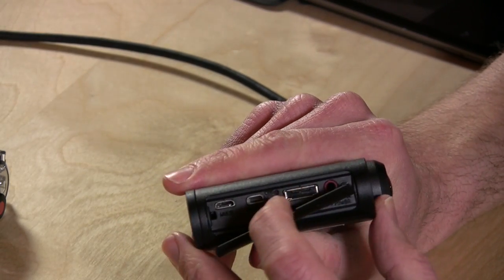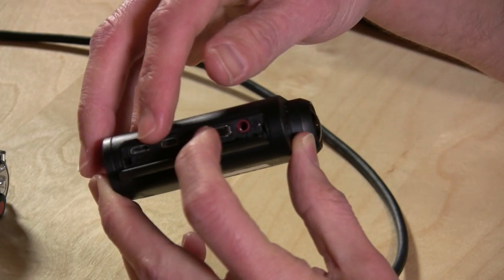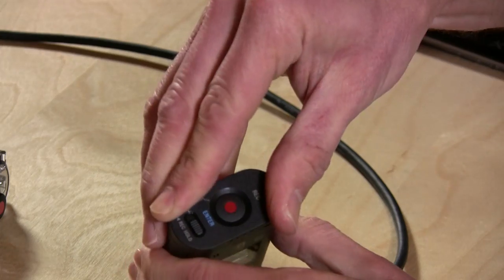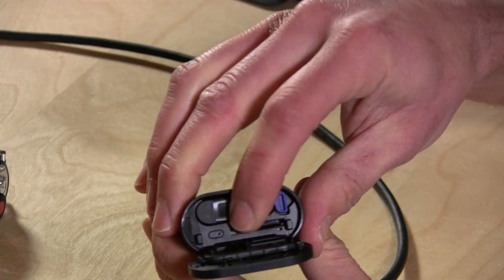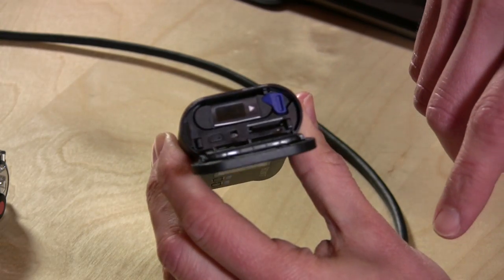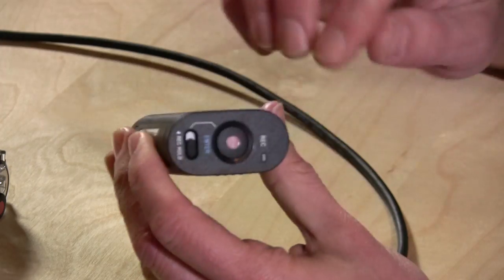We have an HDMI out with a little mini HDMI connector — it's a standard connector but in mini size. And then you have USB, which is what you use to charge the device and also to transfer files off of it. You can also move files off the memory card directly by taking the card out. On the back where the recording button is, you can pop this open to get at the battery as well as the memory card. It uses the micro SD format, but also Sony's micro M2 format. I'm using a Class 4 8-gigabyte card in here, and it's working just fine.